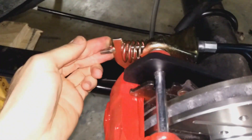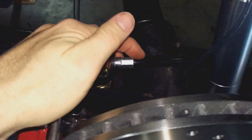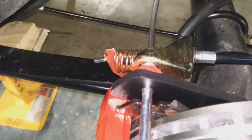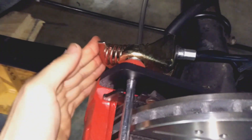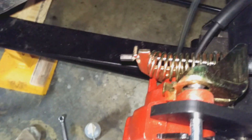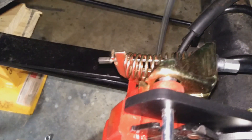So it uses this lever here, which is connected to your standard Camaro handbrake lines, and it winds the piston in. It's hard to push because obviously it's got a spring in there.